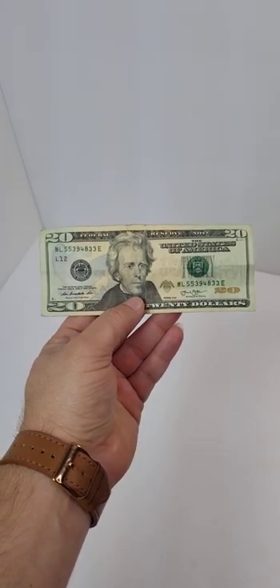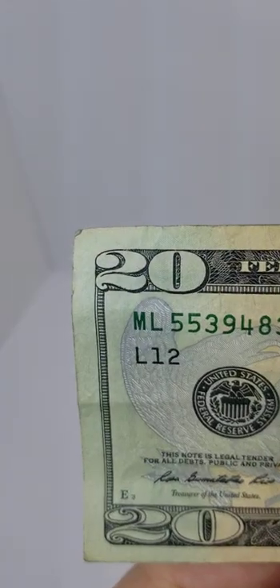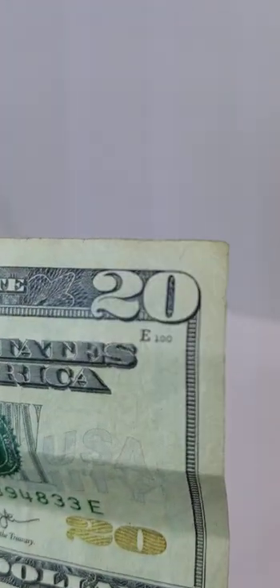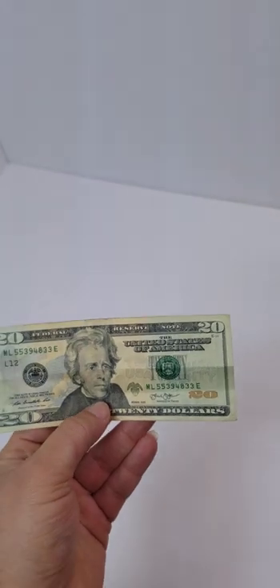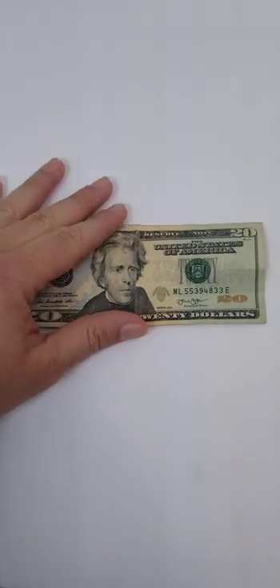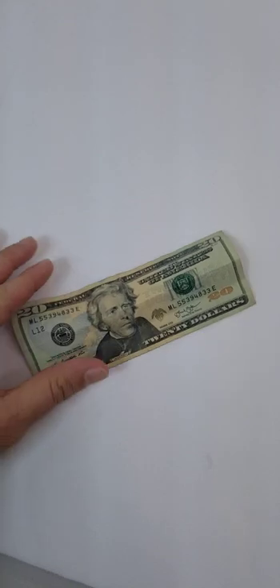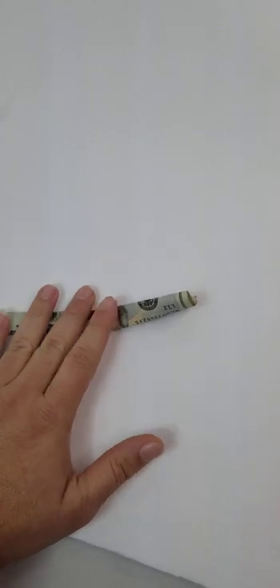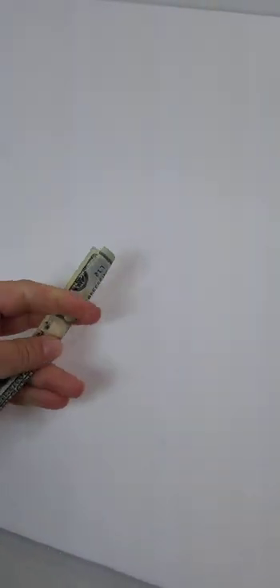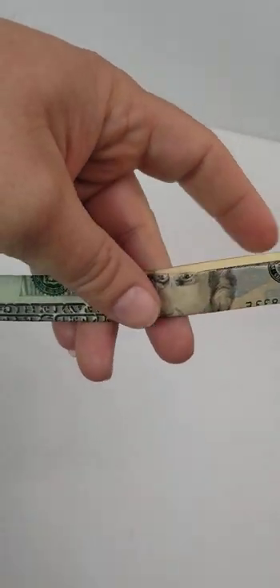So here's the thing — a 20 dollar bill, right? 20, 20, that means we are in 2020. What if I flip the bill in half? It's hard to do with one hand, but here it goes — fold it in half, then folder again in the middle, another half. And then what do you see in 2020?